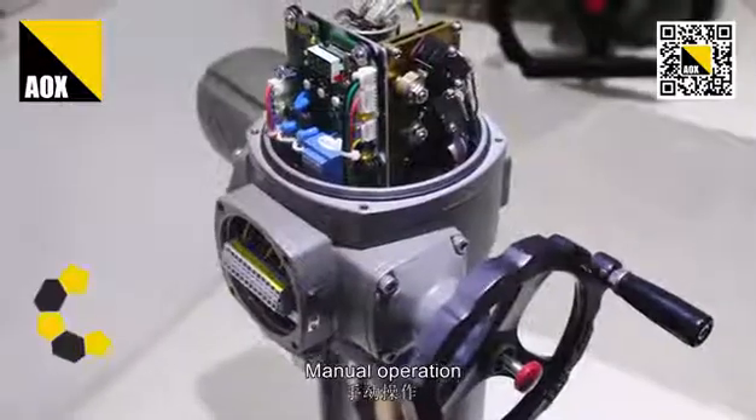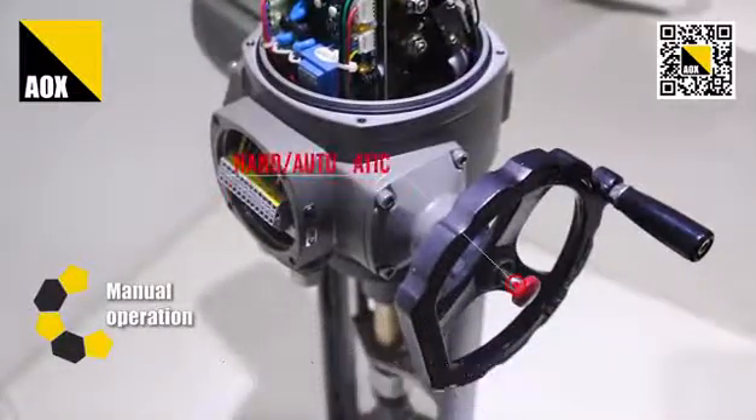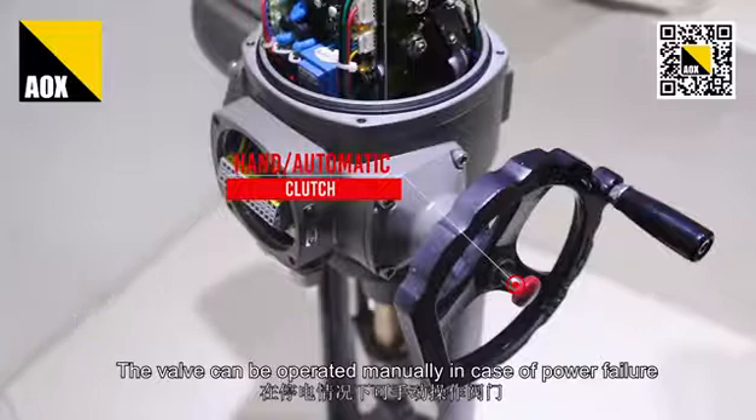Manual operation: with a hand/automatic clutch function, the valve can be operated manually in case of a power failure.